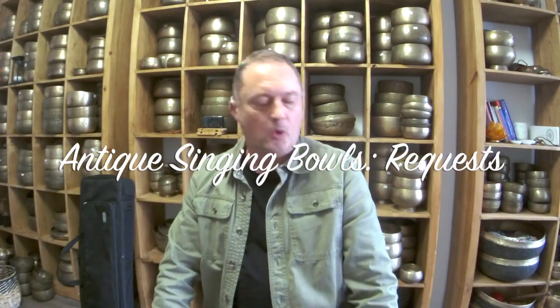Hello again and welcome. A quick request video today — you wanted to hear some bowls.